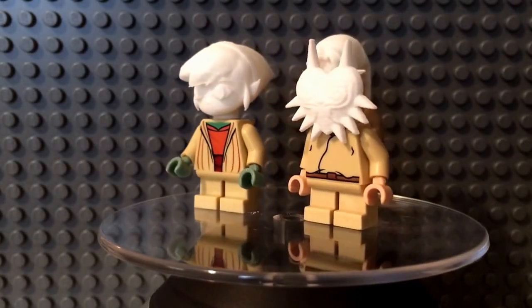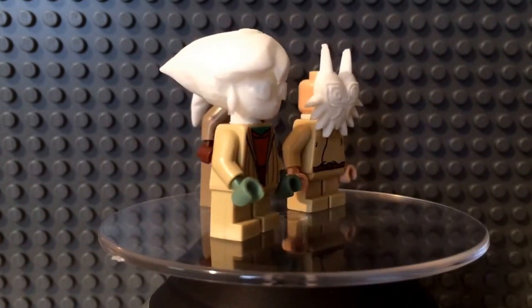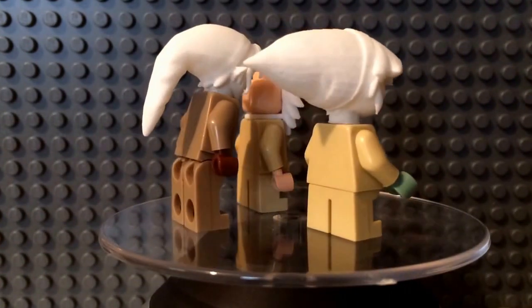Hey YouTube, PuffyWireChicken here and today I'm going to be showing you guys my fourth video of Lego custom 3D printed parts. This one is the Legend of Zelda parts.